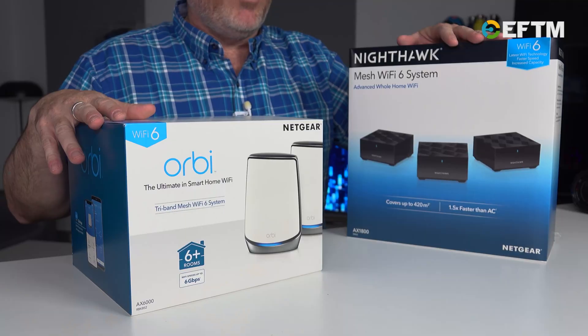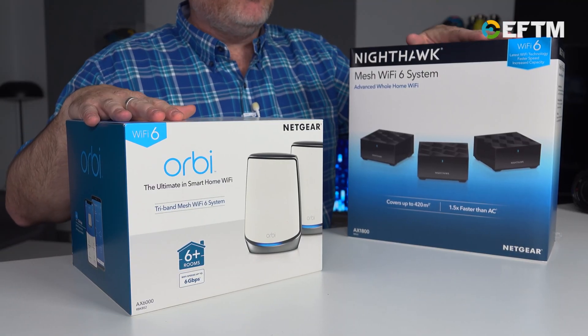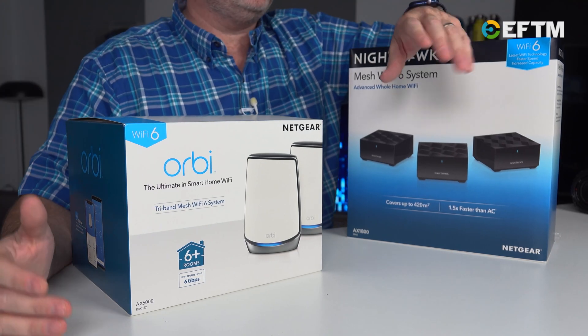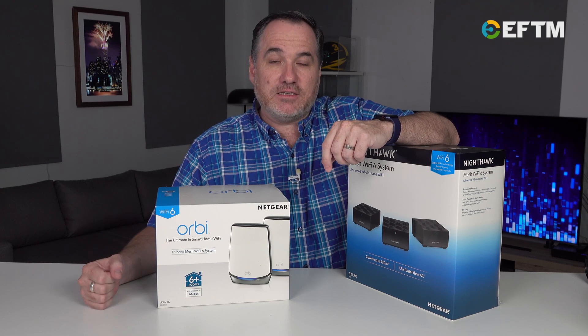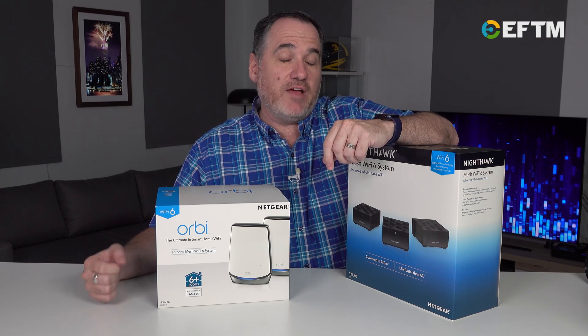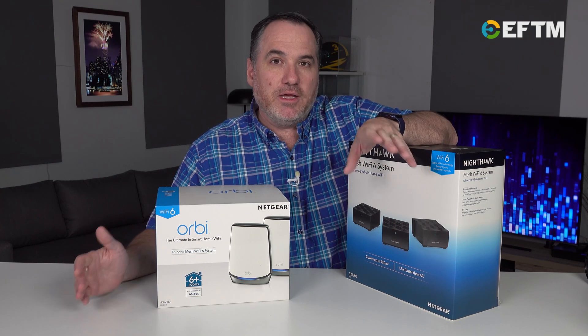These are just a couple of examples of Wi-Fi 6 products on the market — the brand new Orbi Wi-Fi 6 and the Nighthawk Wi-Fi 6. These devices are equipped to connect to the very latest smartphones, tablets, and computers that have Wi-Fi 6, but most importantly, are fully backwards compatible as well.